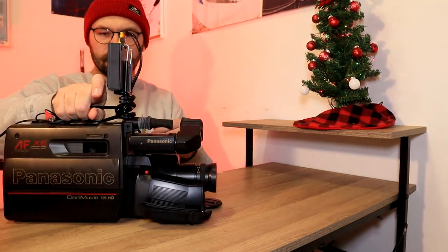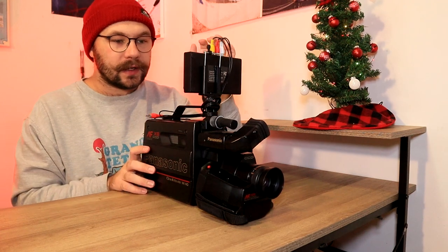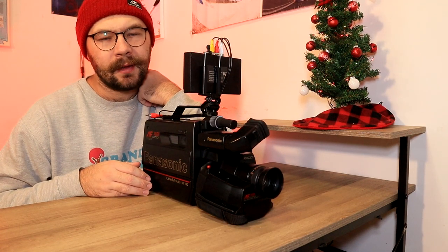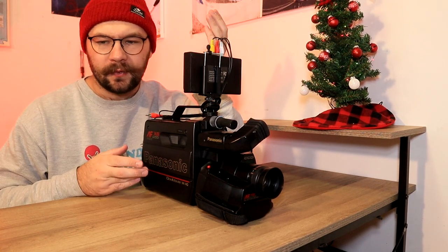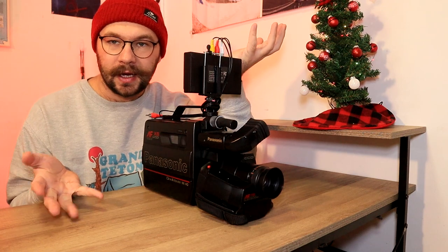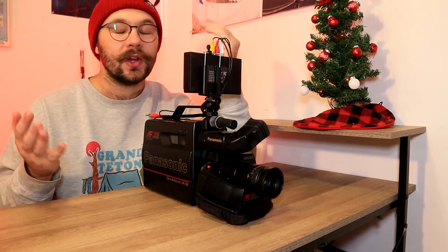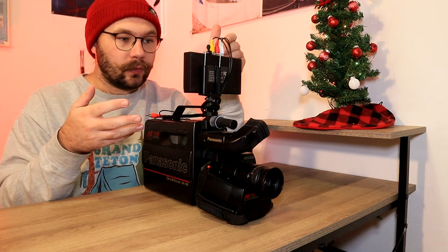Nice and simple. So now all you have to do is instead of pushing record on the camera itself, you'll push record on the device or your video converter. Now, depending on your camera, you might need to go into the settings and turn the timeout option off. A lot of cameras have a time limit, and if you're not using it, it'll just turn off. So technically you're not using anything on the camera like pushing record, so you'll have to go in and turn the timeout off — that way it'll stay on for as long as you want and it won't turn off by itself while you're recording with the ClearClick on.